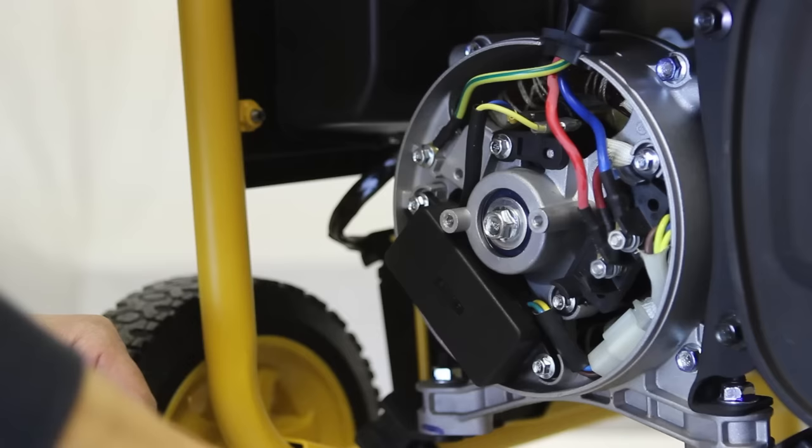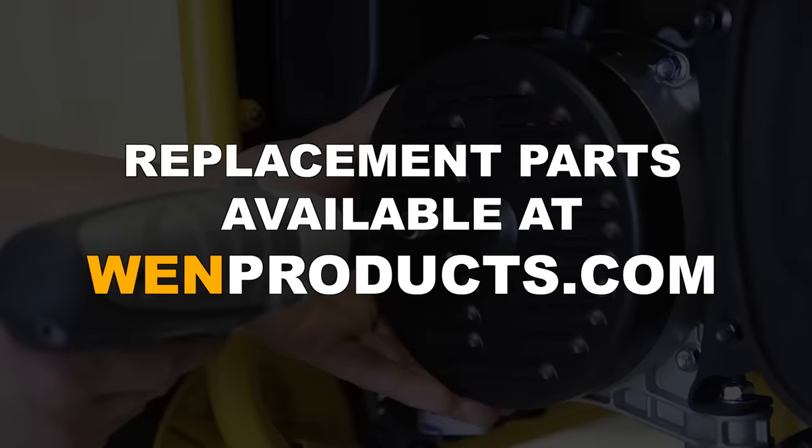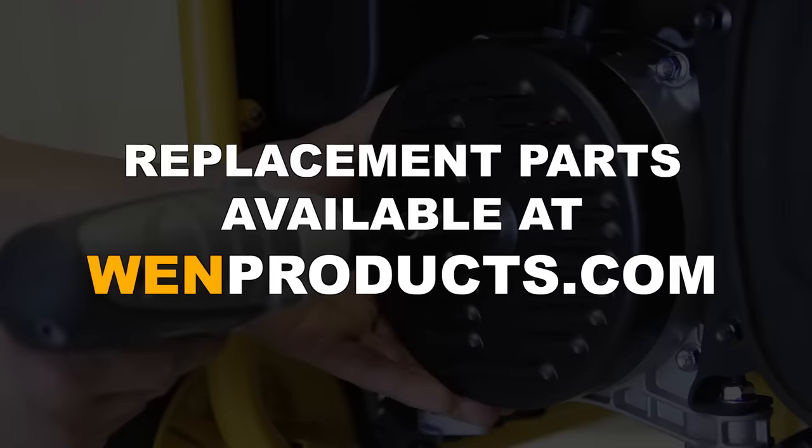And there you have it. It's as simple as that. Feel free to call the WEN technical support line at 1-800-232-1195 for assistance on how to best fix your WEN generator. You can also find replacement voltage regulators, carbon brushes, and any other parts at WENproducts.com.